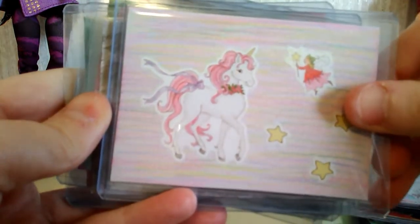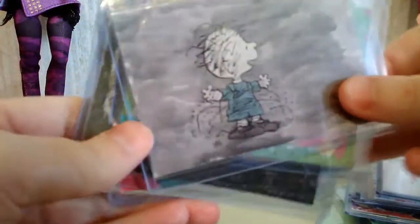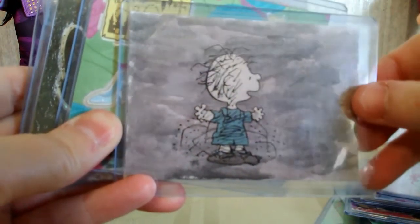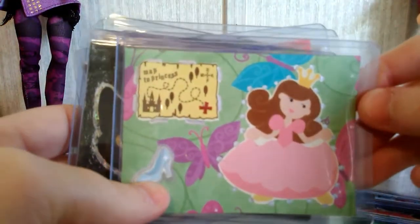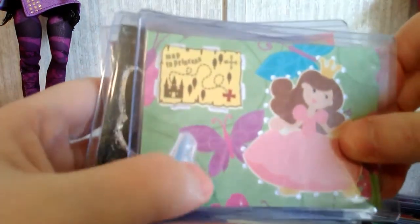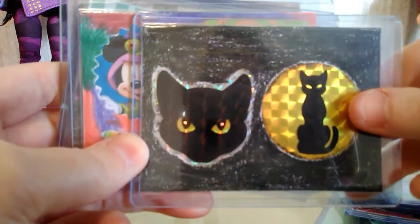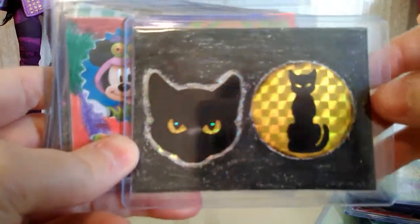This is just a fairy tale unicorn and fairy inspired piece. This is a Peanuts Pig Pen piece — I did the background mainly to look like a bunch of dust and dirt, and I think it turned out well. And then we have this princess inspired one that says 'Map to Princess' — I like that, it's kind of cute — with the princess, the glass slipper, and a background of butterflies. This was using a couple of stickers I got from Jekyll Hyde Club in our Halloween exchange, and I decided to make a card out of them.